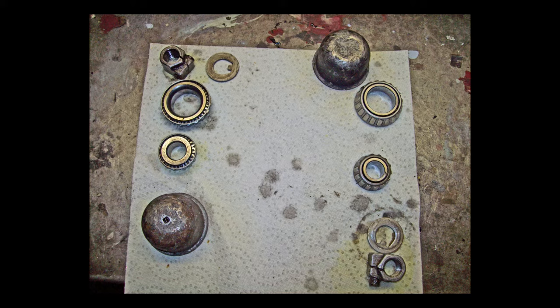My son had a new double axle trailer and the grease was leaking everywhere — that was the problem, it was just cheap grease. We repacked them with high quality, high temperature grease, and no problem.